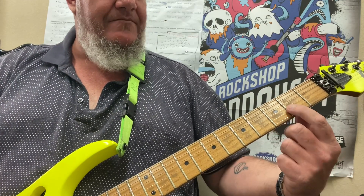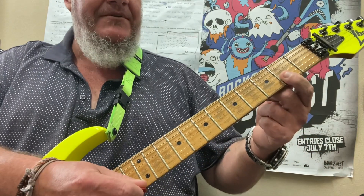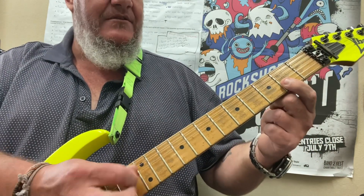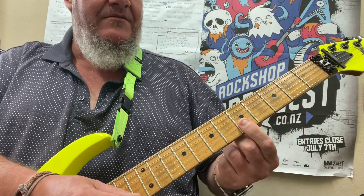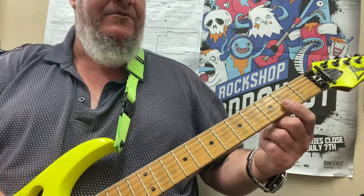It's really easy — we've got B string 2nd fret and E string pushed together. Maybe do an upstroke so you get more of the E string, and then I'm going to go 4th fret, then 5th fret, and bend the 4th fret. So we've got it.